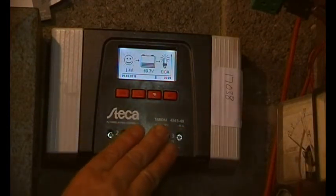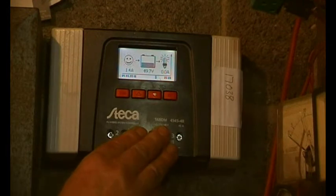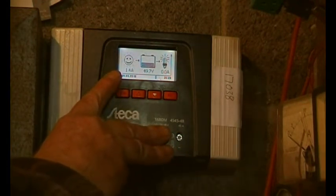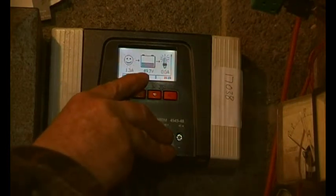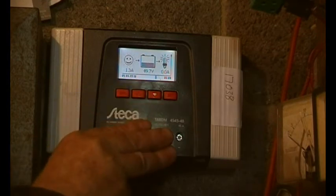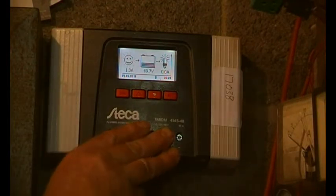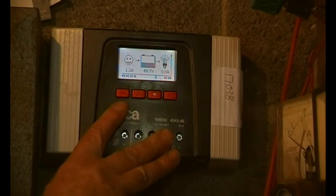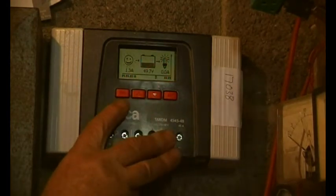Once it was back to normal it was on B, and normal charge controlling was happening. You could hear the pulse width modulation once it got up to voltage, just keeping the voltage down. Now, 1.3 amps — that's all? Well, it is about six o'clock in the morning and we've been through the evening and night and we're still on nearly 50 volts — 49.7 volts. Fridges, freezers, lights, and a dehumidifier in one of the buildings providing water for the batteries have all been running, so that's pretty good.